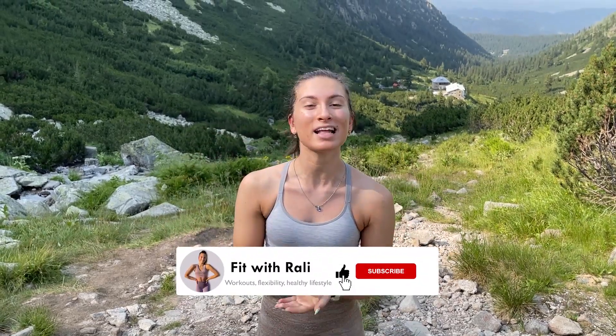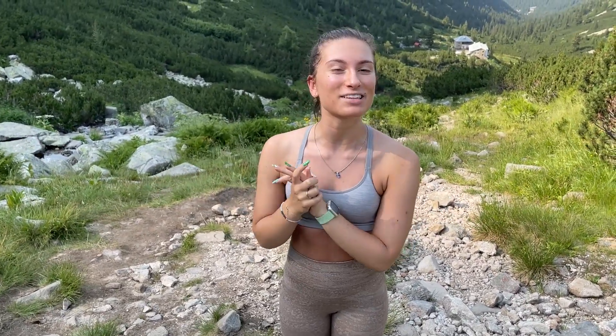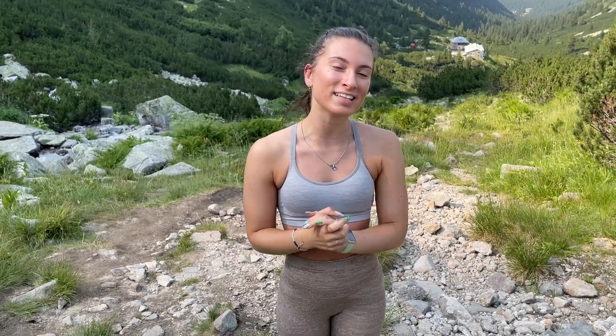If you enjoyed this workout, please let me know by smashing the thumbs up button. Subscribe to us if you haven't already and click the notification bell so you'll know whenever I post a new workout. Please tag me on my social medias because I'm gonna share all those results with everyone so they can see just how amazing you are. Thanks for completing this workout with me and I'll see you next time. Bye!